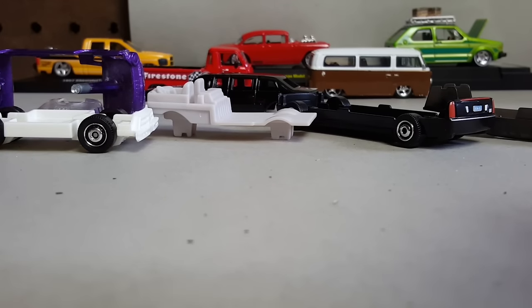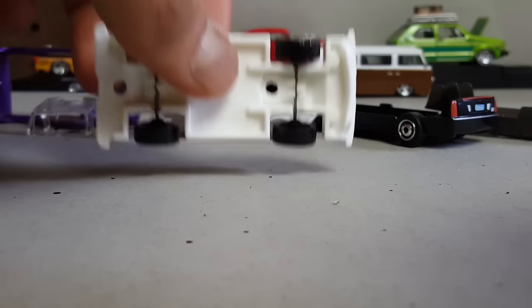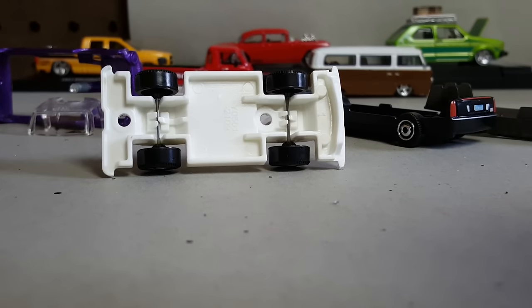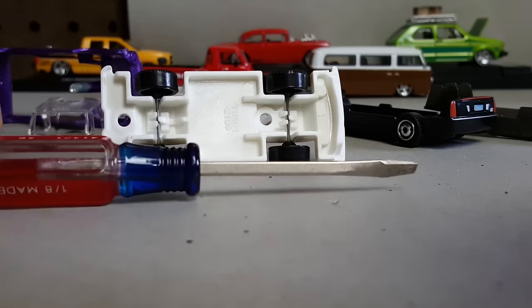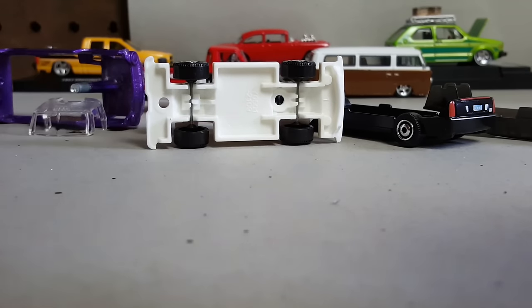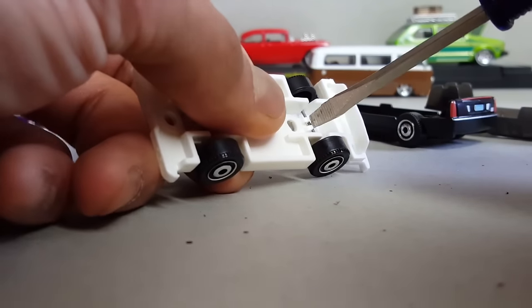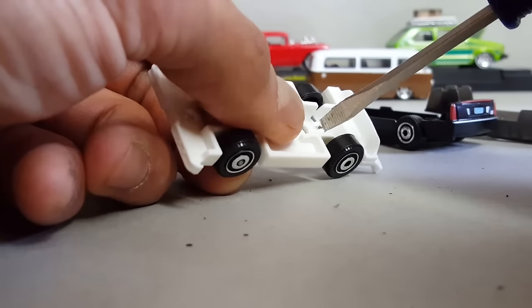So back up on the desk. I grab my base right here and a small screwdriver. We grab a small screwdriver and pry this open right here to release the wheel.